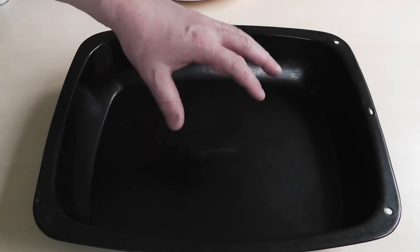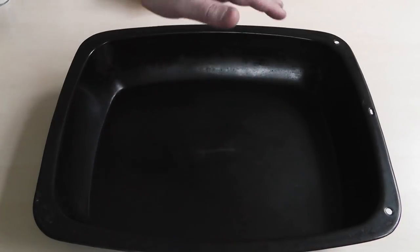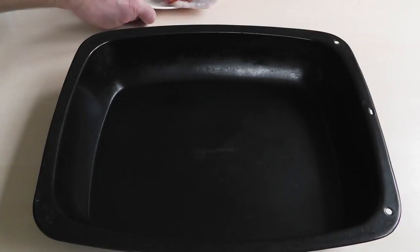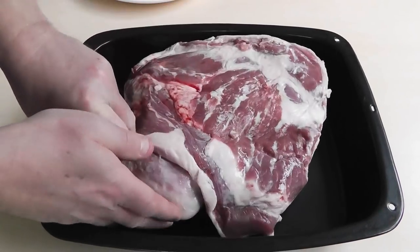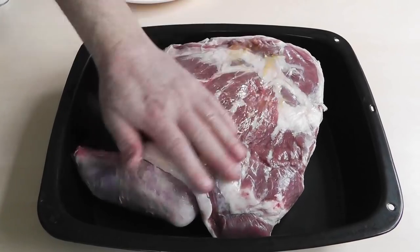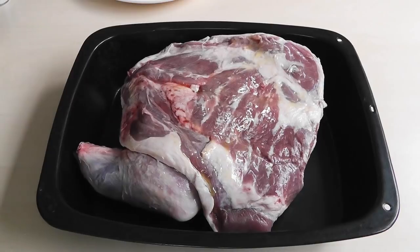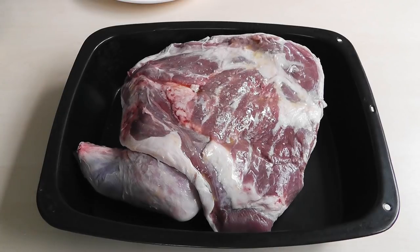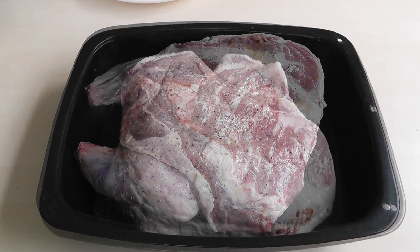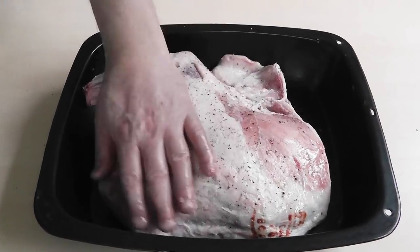I've got my baking tin — make sure it's big enough to take the lamb shoulder. Because I'm going to put foil over it, I've used one that's a little bit taller than the rest. Now I'm going to start off by seasoning the meat. I'll flip it over, rub olive oil all over, then season with salt and freshly ground black pepper on both sides and rub that in.